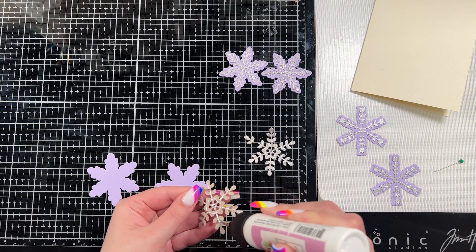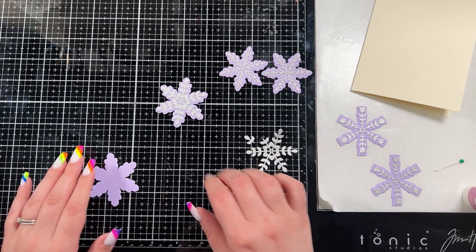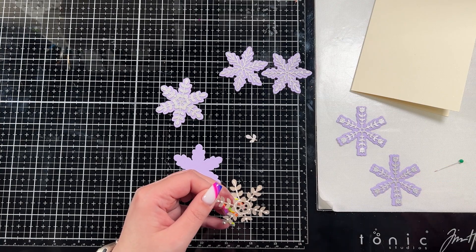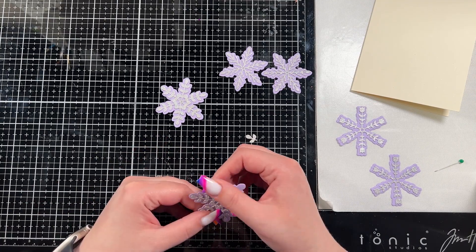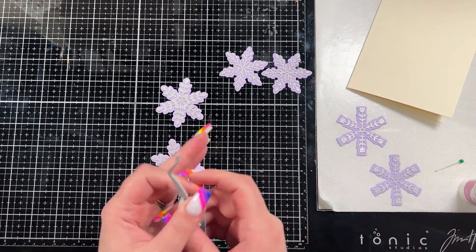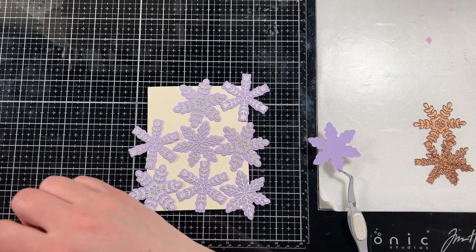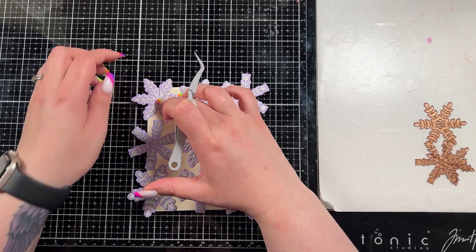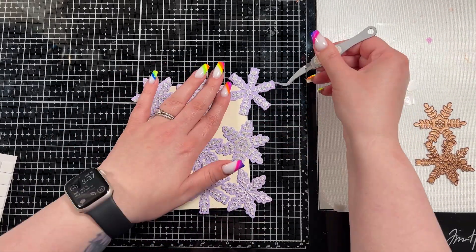Had I been thinking — remember this card didn't come together quite how I was hoping — I would have actually blended some seedless preserves onto the pieces of lavender cardstock to kind of tie together the sentiment, but it didn't occur to me at the time. If I was going to recreate this card I would have blended it around the edges to give the color a little more interest. I could have done it at this point but I can't go back, so if I redo this card I would do that.